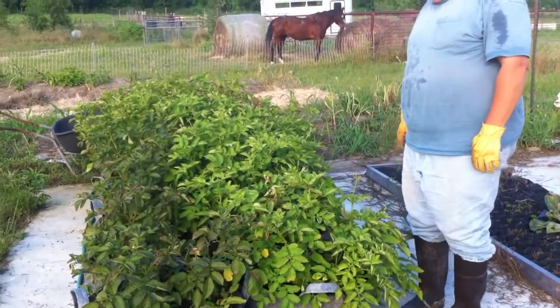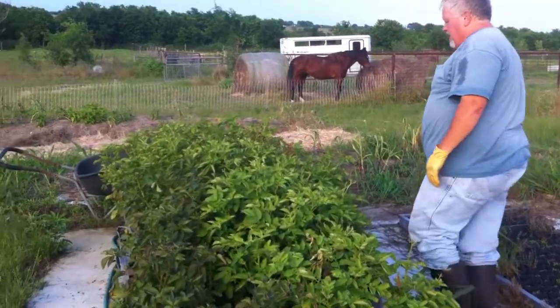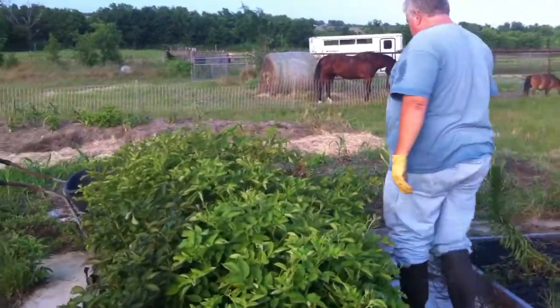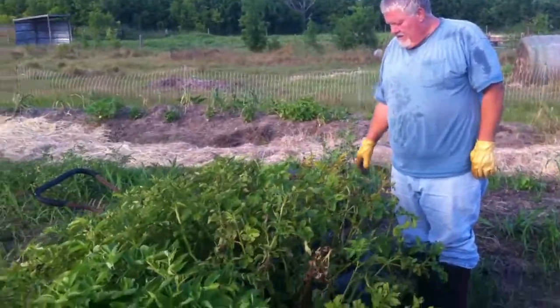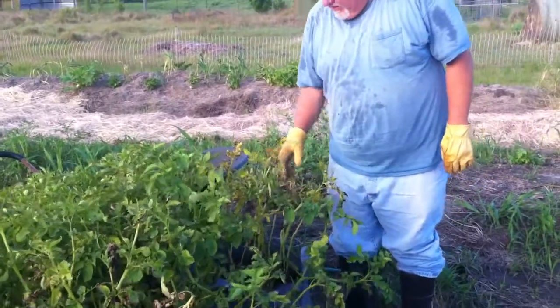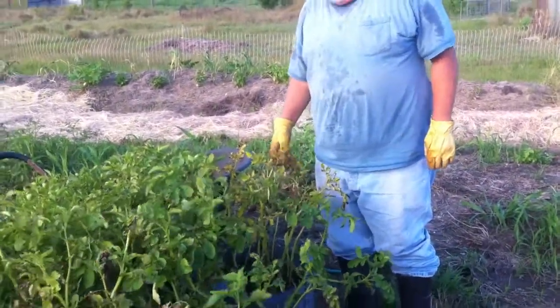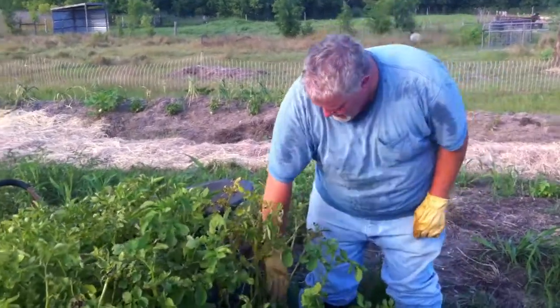Now we're coming towards the end of spring and some of these are starting to die off. I'm too anxious — I know we're supposed to let them sit for a couple weeks, but this one is dying or got bugs. I want to go ahead and harvest this and see what we get.